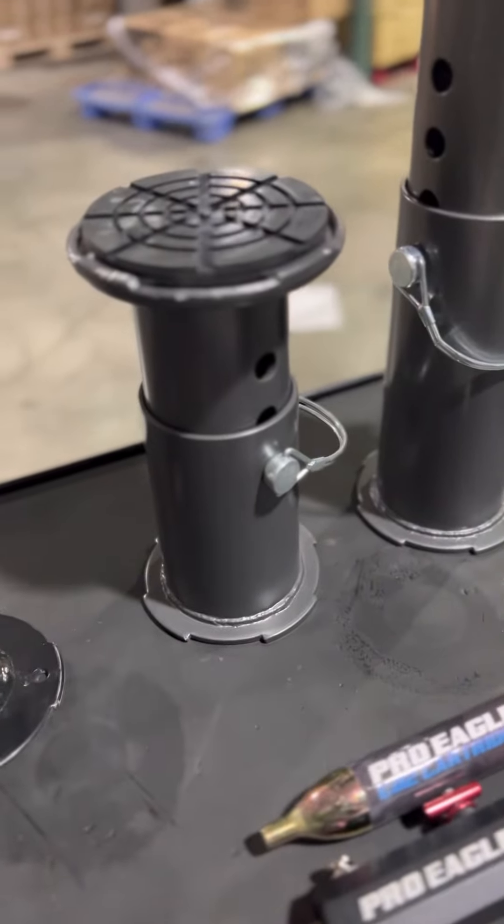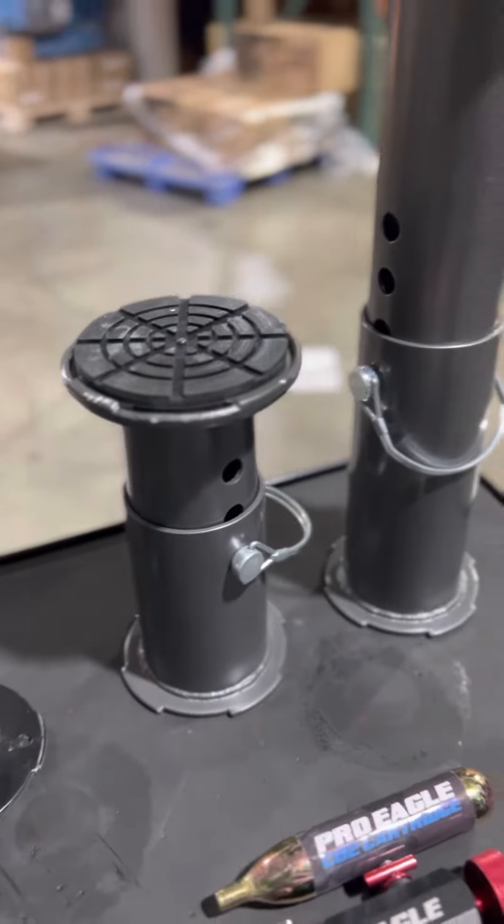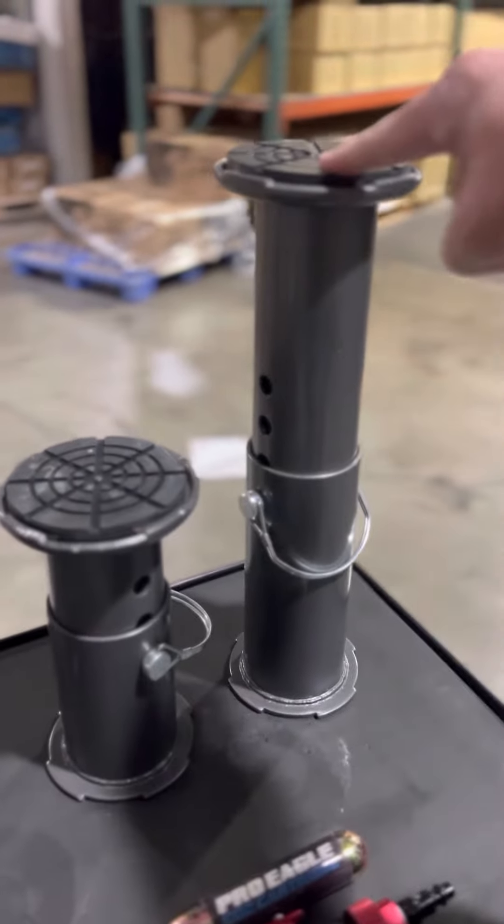At Pro Eagle, we're not about a one-size-fits-all mentality. All of our jacks come with an 8-inch extension. What if you have a UTV or sand rail that needs more height? We've got you covered there as well.